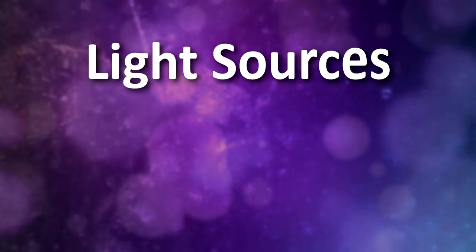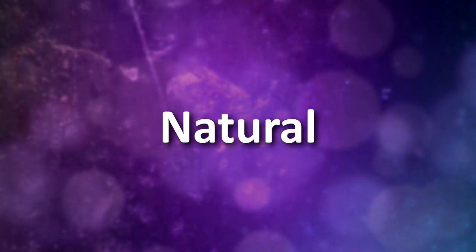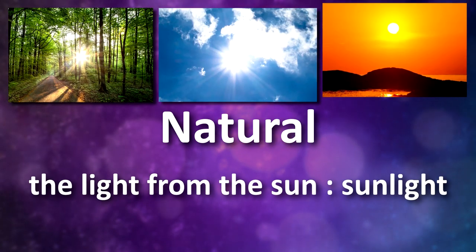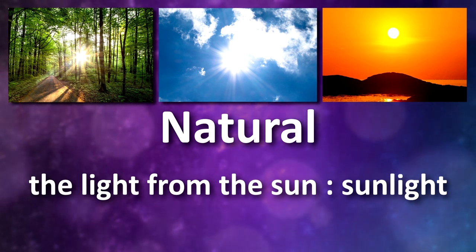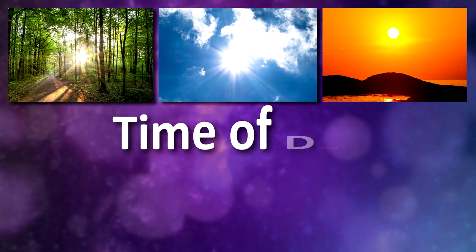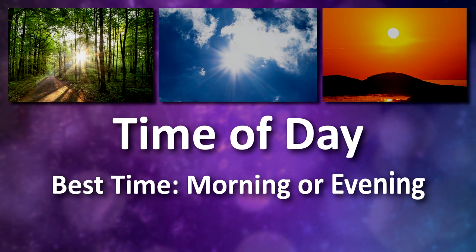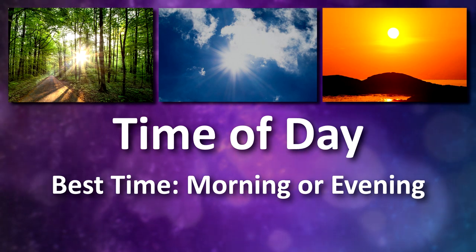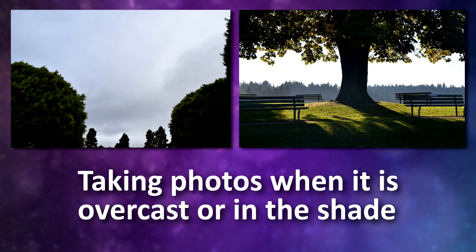There are two types of light sources we'll be going over: natural and artificial. Natural light is the light we get from the sun. If you don't have good sources of artificial light at your home, you can use natural light outside. When using the sun as your main source of light, the time of day plays an important role — the best time to take photos is in the morning or evening, as this is when there are fewer harsh shadows cast onto your model.